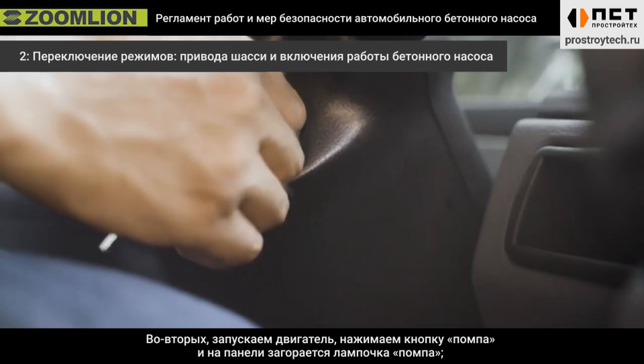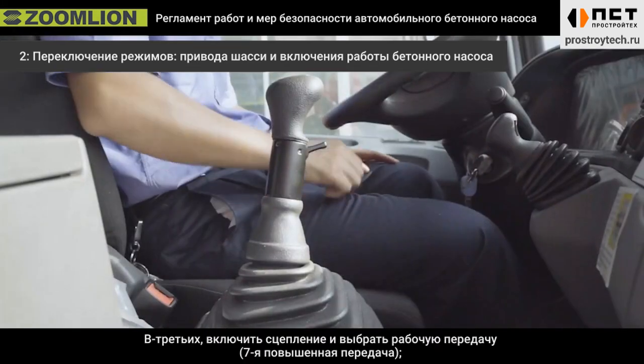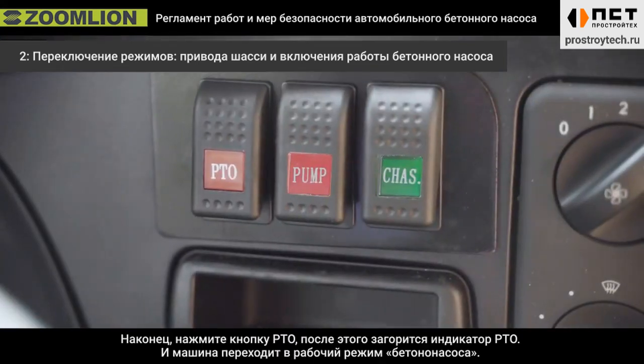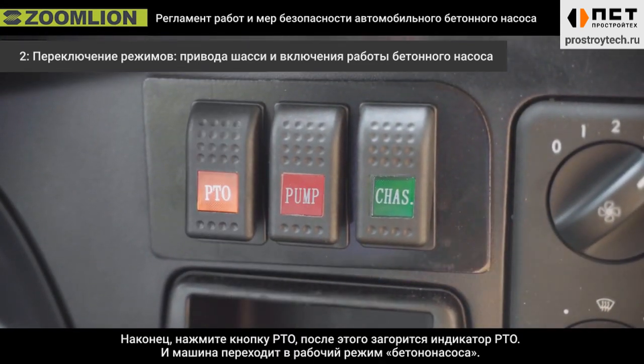Secondly, start the engine, press the pump button, and the pump light is on. Thirdly, step the clutch and select the working gear — seventh high gear. Finally, press the PTO button; the PTO light is on and the machine is in pump mode.